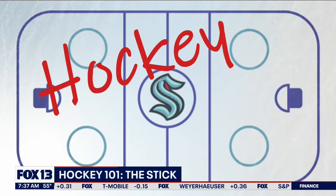The Seattle Kraken hosting the Buffalo Sabres tonight, and a lot of excitement as the Kraken launched their first NHL season. But some fans aren't familiar with the game, and I've played hockey my entire life. So we're launching a series called Hockey 101 to help you understand the very basics. And today we focus on an essential piece of equipment: the hockey stick.